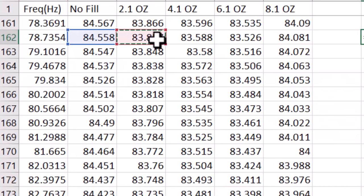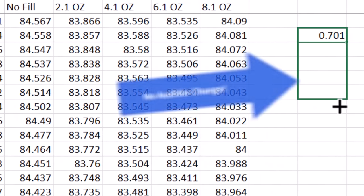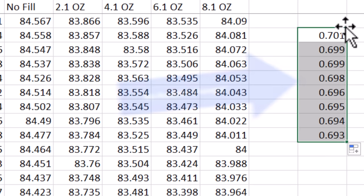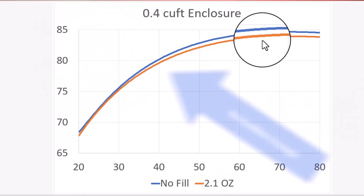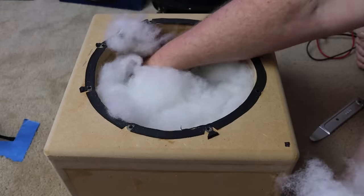The drop is not actually a very big decrease in output. At around 80 hertz, where the decrease is largest, you're looking at about 0.7 decibels, and you're not going to be able to hear that difference. A 1 dB change in volume is the smallest change in volume that a typical human being can hear — that is literally the definition of a decibel. Adding 2.1 ounces of polyfill to this enclosure absolutely did not improve the sound.